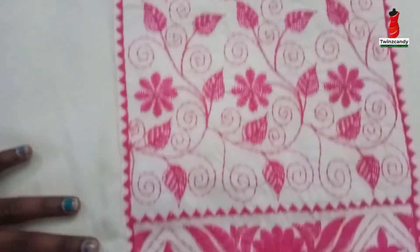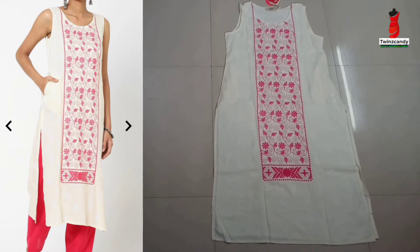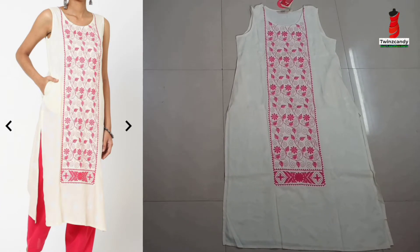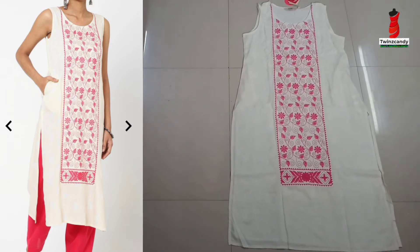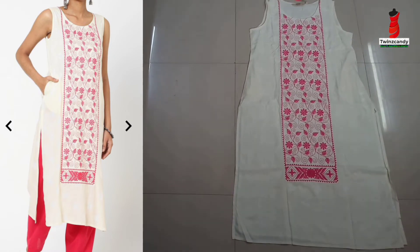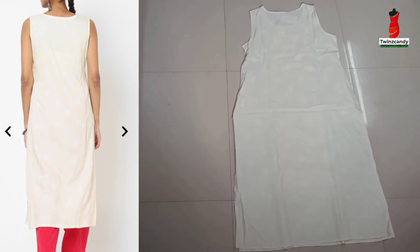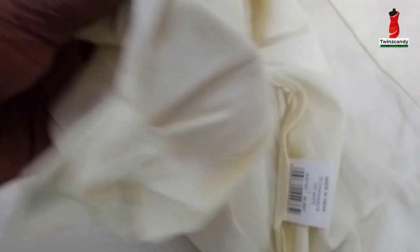It has a dark color and white color design. It is not a thick fabric — it is very transparent. It is a long slip layer inside. It is transparent with a white color design. I recommend this color design.